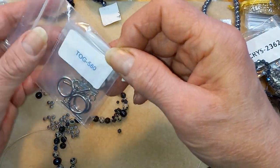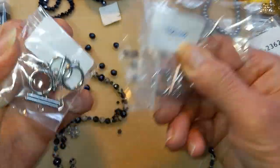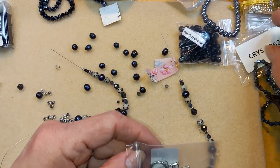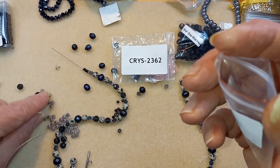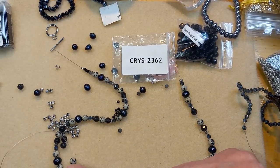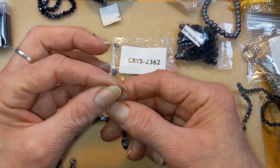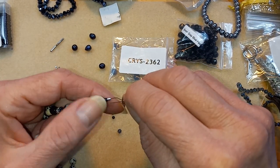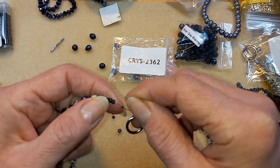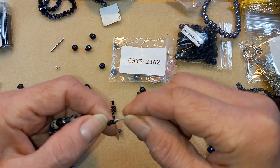This is good enough; it doesn't have to match perfectly. So these are from Bead Box Bargains as well. I'm pretty sure the crystals are from — yeah, these are from Bead Box Bargains. These spacer beads you can find anywhere; I'm sure Walmart even has them.